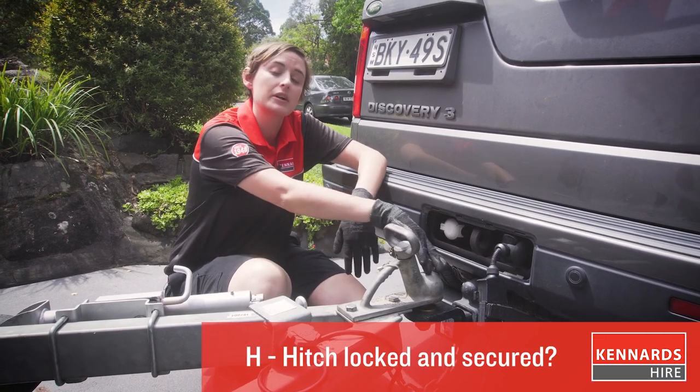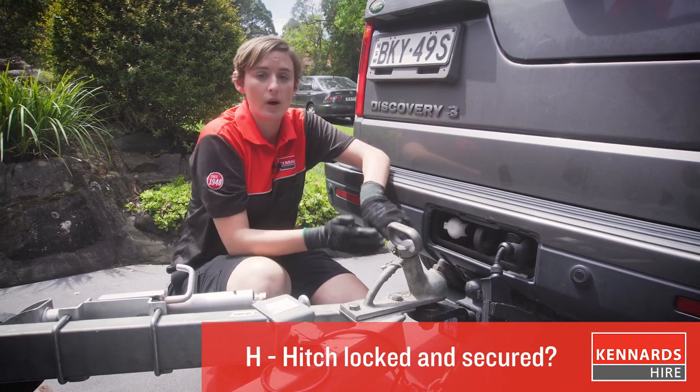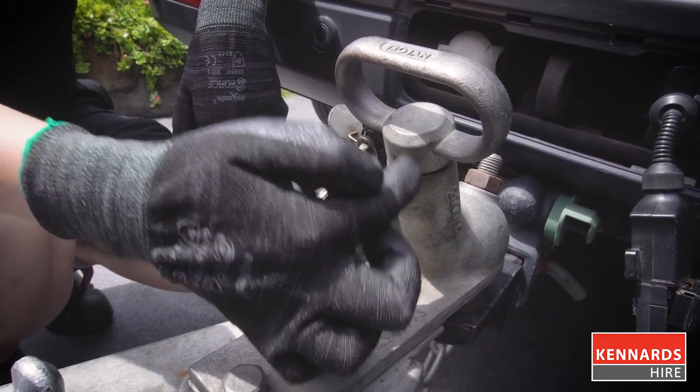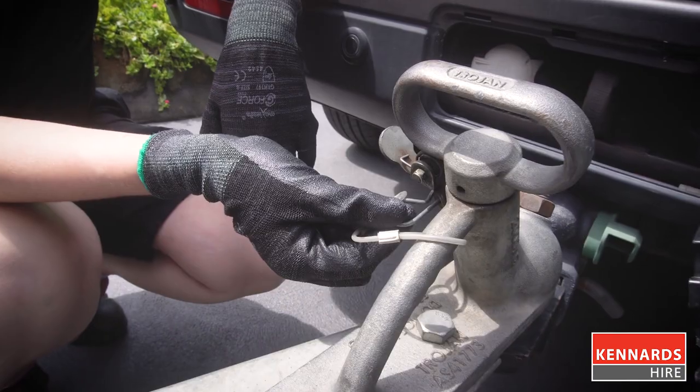First, you need to make sure that the coupler is engaged with the tow ball — you don't want it just resting on top of it. Then double check that the handle is in the lowered position and that the safety pin is threaded.